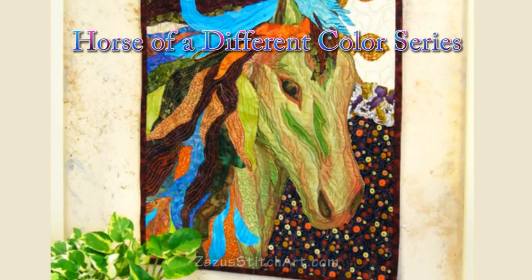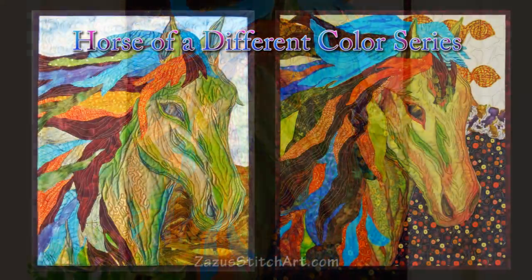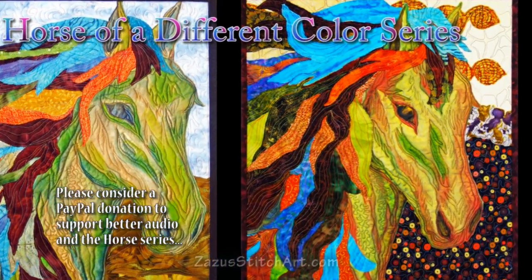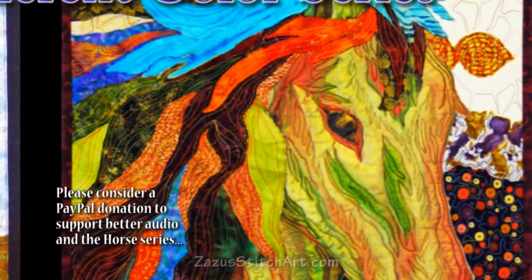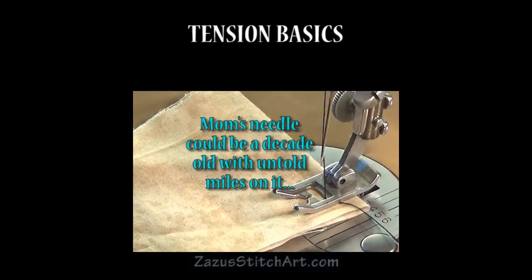Some of you may be asking: did she just make this whole video to justify messy backs on art quilts? The answer is yes and no. I made this because we're moving into a new project — 'A Horse of a Different Color' — and I want to remind you that tension should be top of mind the whole time while you're art quilting. Also, washing will shrink your piece and help maximize the look of your stitches. But this is the real world: do your best and let the back of your quilt go, as long as your stitch quality is not actually incompetent.